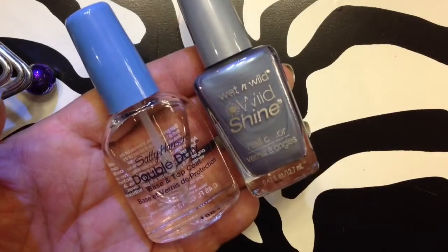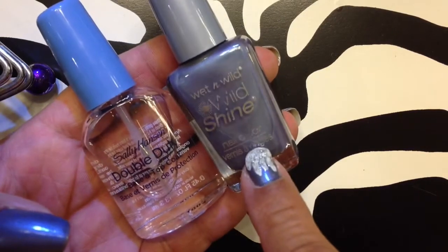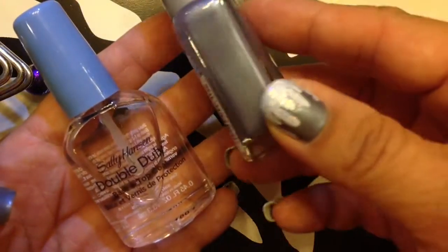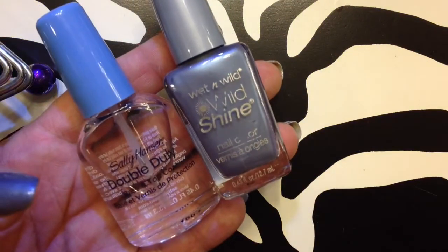The first thing I did is I did a base coat. This is my favorite because this is the base coat and a top coat. And then I just used a cheap one — I think it was 99 cents. It's kind of like a blue-gray color, so it'll make the white really stand out.